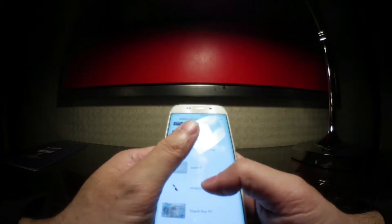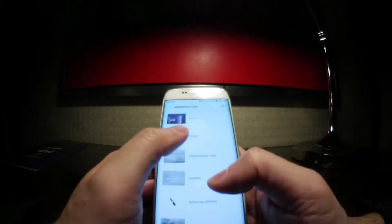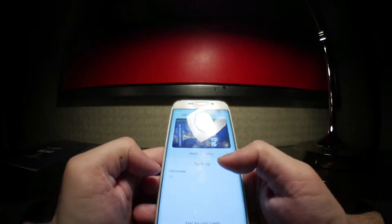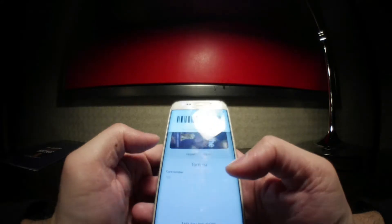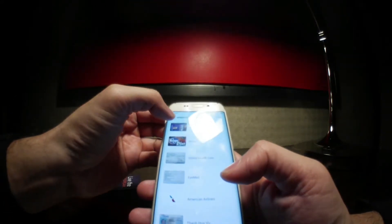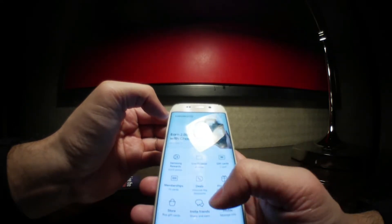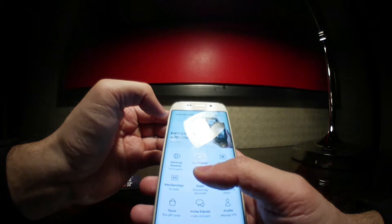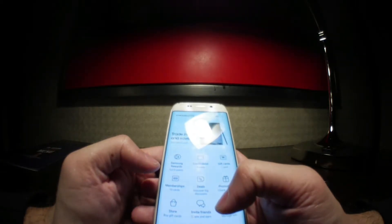Once it's saved, you can see the card at the top right there. You can click on it and it will show you the card details. You could tap Use Card, though you won't actually use that so much. That is how to load an informational card onto your Samsung Pay app.